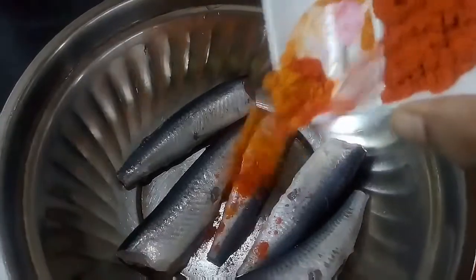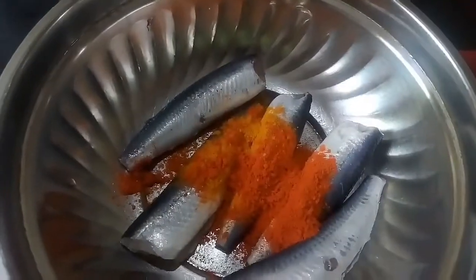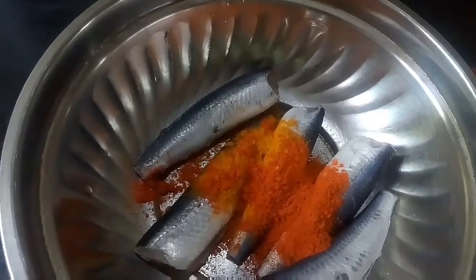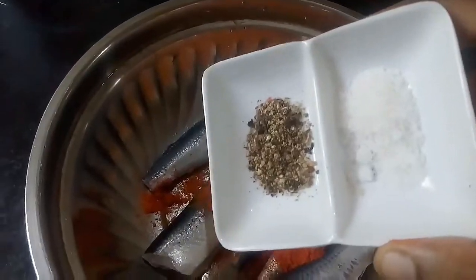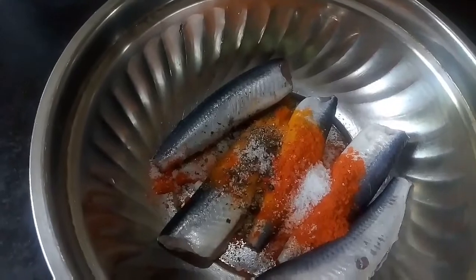Add the milk. Let's mix the masala in the pan.